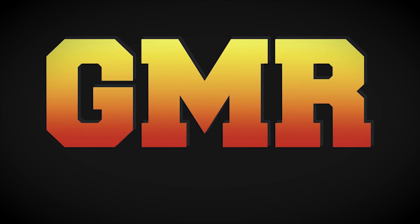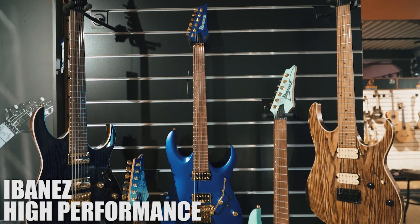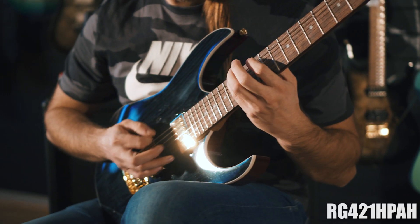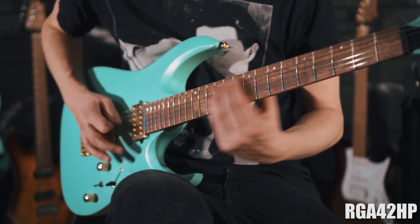German Music Reviews, brought to you by David the Guitarist and Manuel the Producer. Today: the brand new Ibanez High Performance Models — the RG421HPAH and the RGA42HP.